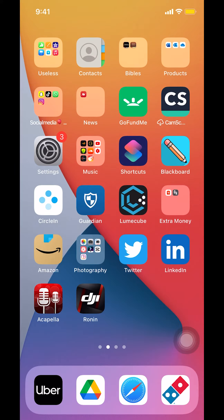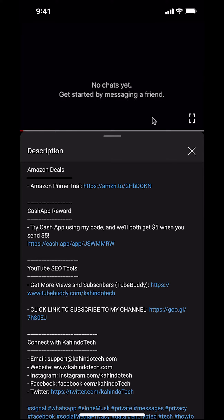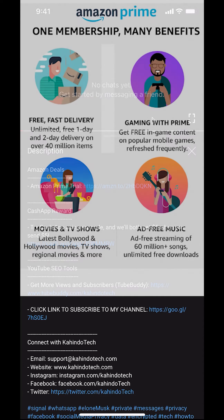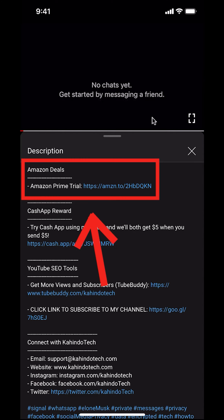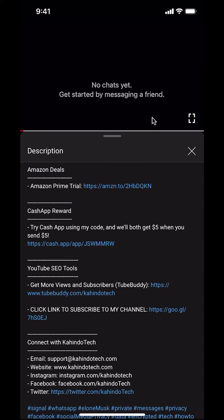Hello, welcome to Candle Tech. In this video I'll show you how to add your credit or debit card on Domino's Pizza app. But before I begin, I would like to let you know that this video is brought to you by Amazon Prime. If you shop on Amazon, you can save a lot of money by getting an Amazon Prime subscription. If you want to learn more, click the Amazon Prime subscription trial link in the video description.